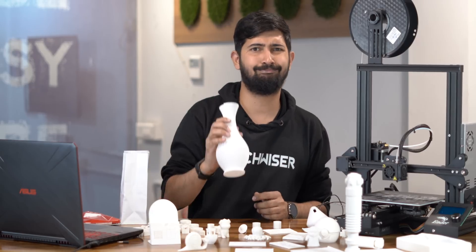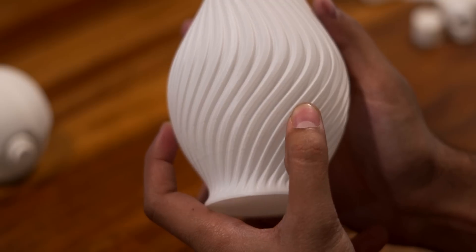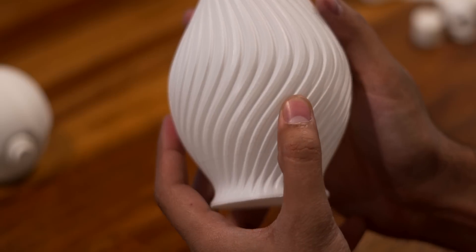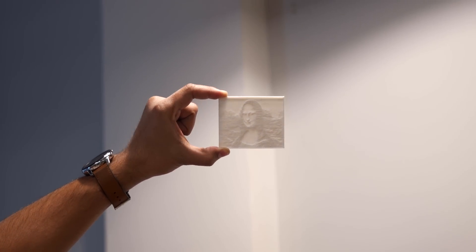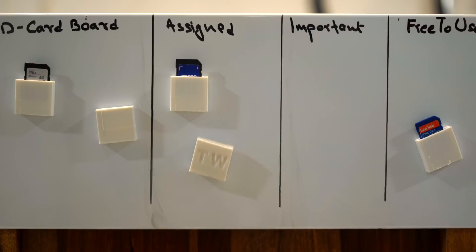Next I printed this vase — there's nothing wrong with it and it came out perfect. I just wanted to print it because it looks really cool. Look at the level of detail you can achieve with this 3D printer. After that I printed a bunch of plastic cards — these look ordinary but when you put a light source behind them, they reveal a really cool image. Next, inspired by Linus' studio tour video, I designed a simple card holder for SD cards and hot glued magnets to the back. It really made organizing SD cards effortless.